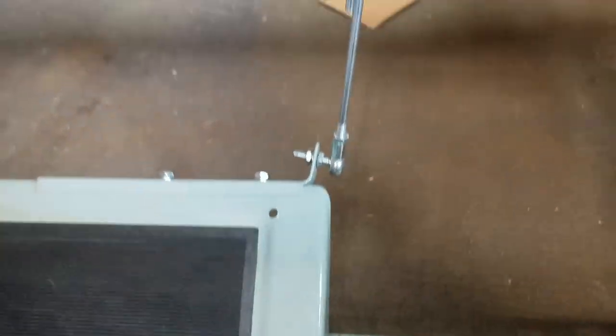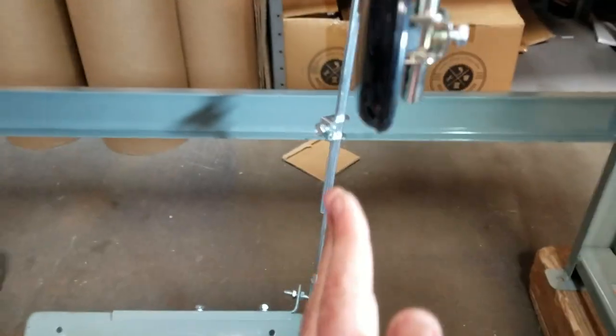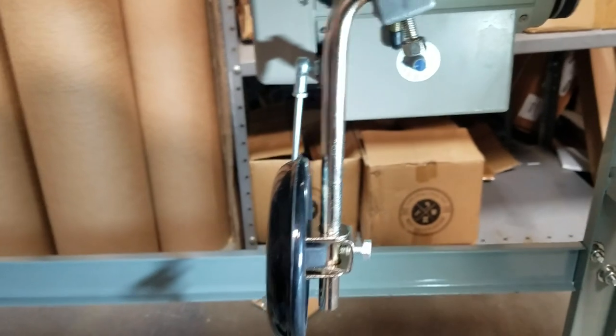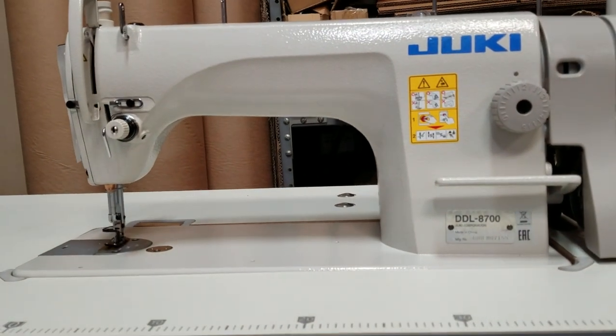This really depends on how you want it done. But make sure that when you put your foot on the pedal and the knee lifter, they are in one line. As you see right here, they're all straight down. Thank you for watching. This is David from goldstartool.com. Thank you.